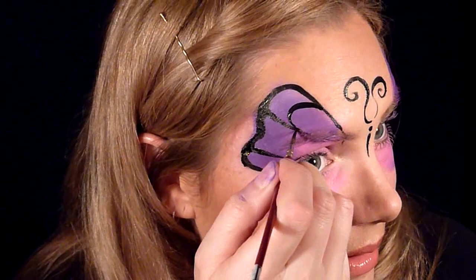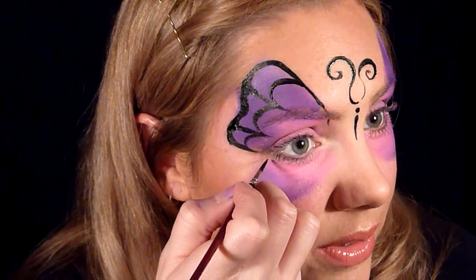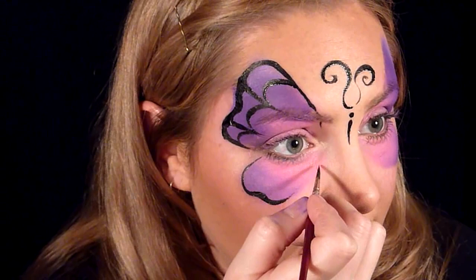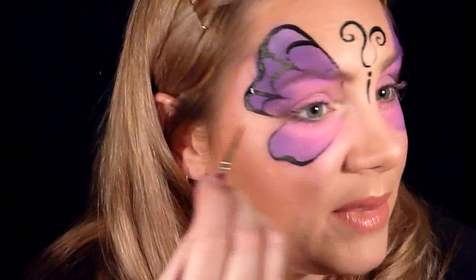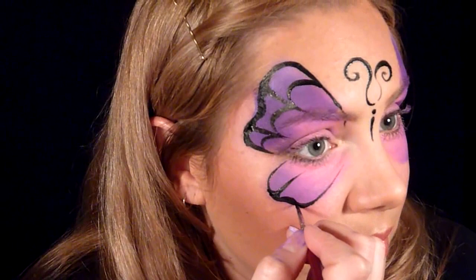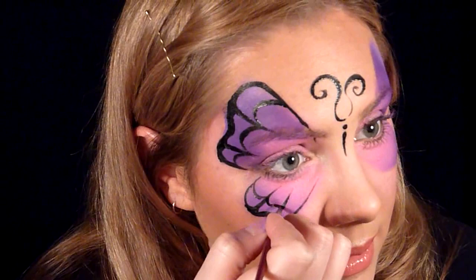I like to go fat and then skinny on those lines. For the bottom wing, I start at the corner of the eye, come down, bump it in, bring it out, and lift up my brush. Then start at the corner of the eye up here and connect it. I do the same thing with the lines — at each bump I put one line going up and one more, then do your U shapes. Repeat all of this on the other side.